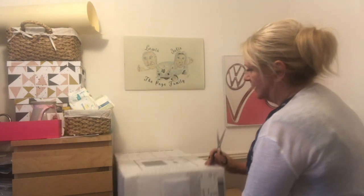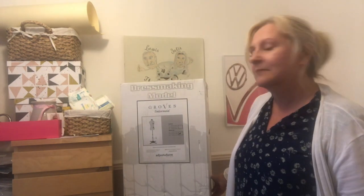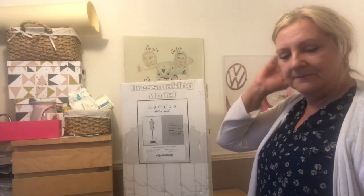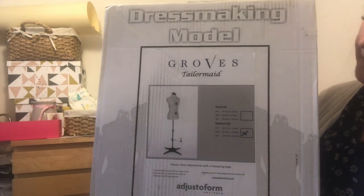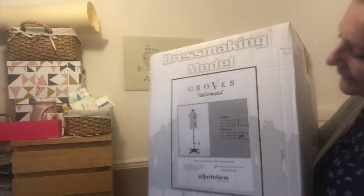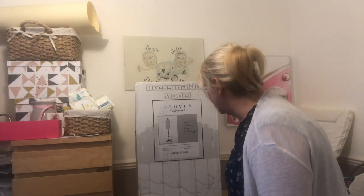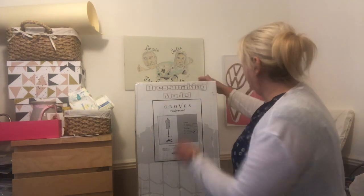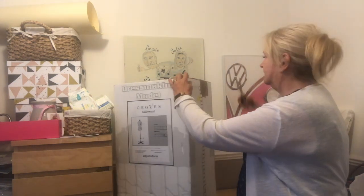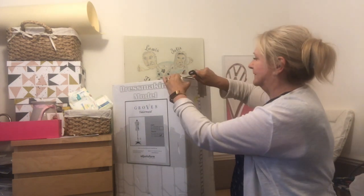I've been meaning to get one because when you're making stuff it's nice to be able to offer it up. It's all right when you're making it for someone else, but when you're making it for yourself it's a bit awkward. I've got a size medium - I think it's a 14 to 20 - which should just about cover all bases with the way my weight fluctuates.